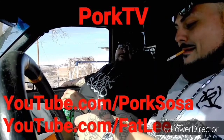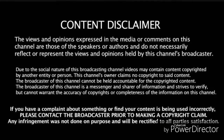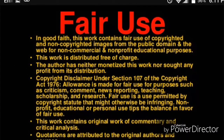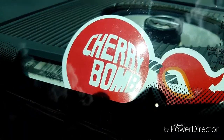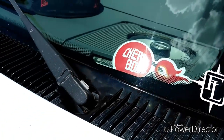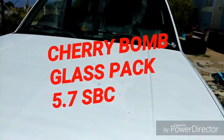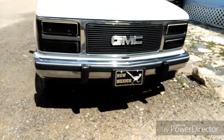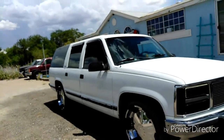You're watching Pork TV. I got the smallest glass pack you can get from Cherry Bomb on this 5.7 Suburban.